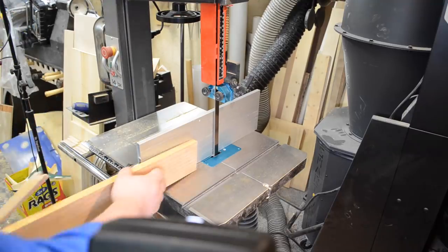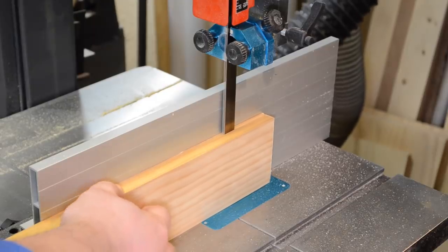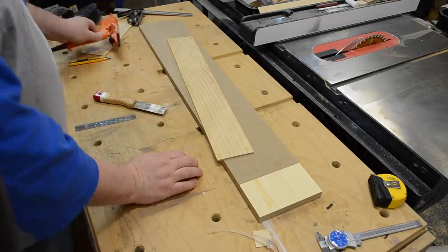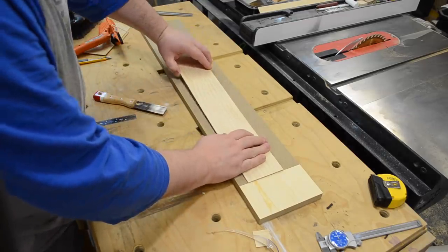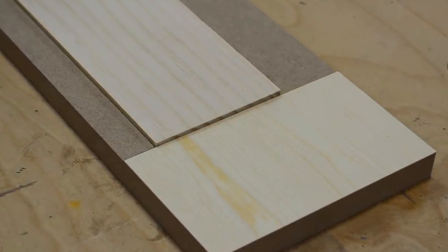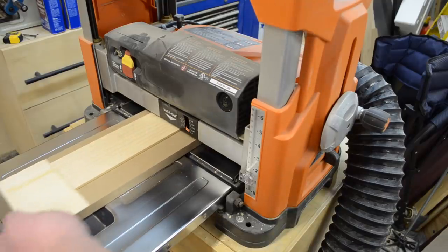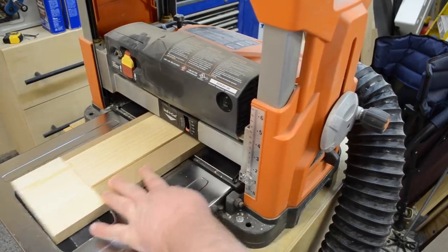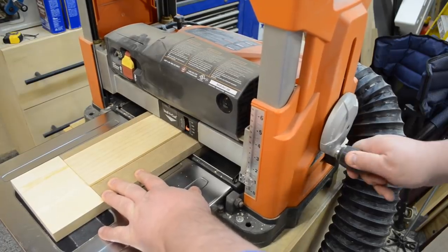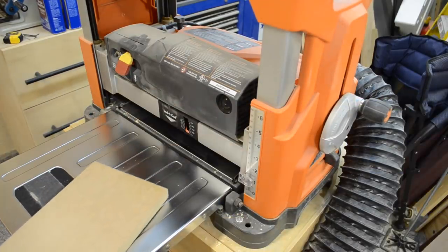Then it was on to my actual project pieces. I took those over to the band saw and resawed them to approximately a quarter inch, then I could use those on my newly made sled using a couple dabs of hot glue. That stop is at our final thickness. A nice tip to set the thickness of your planer: put the piece through and make sure you can move it back and forth, then lower the planer head until it starts to grab, back it off one full turn, remove the wood, lower the planer head slightly, and then proceed planing it down to thickness.